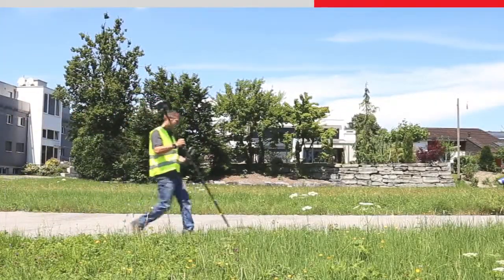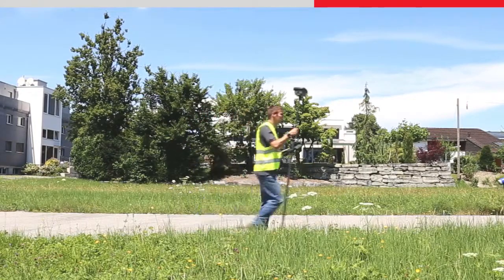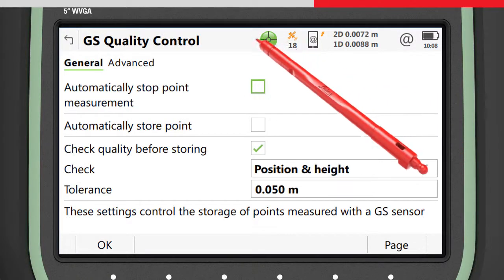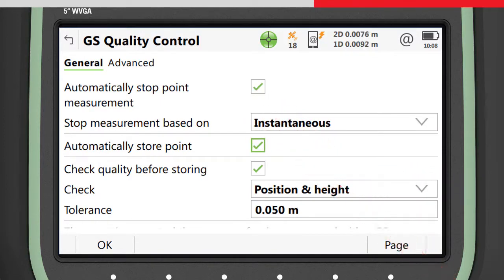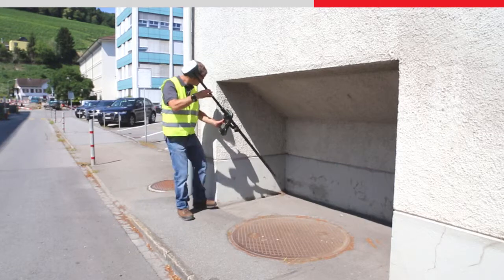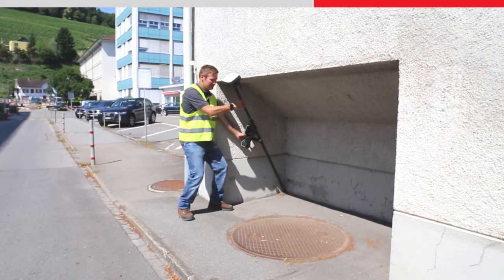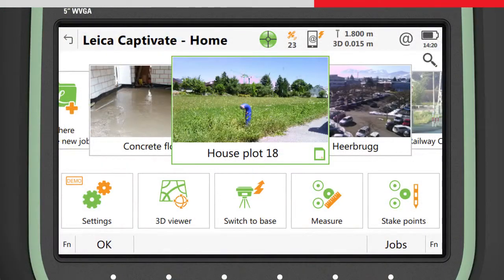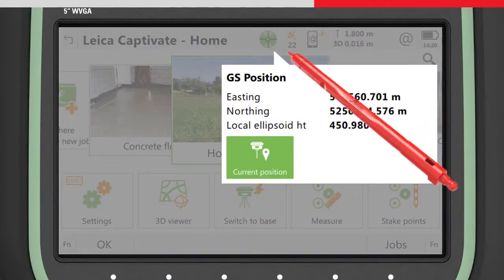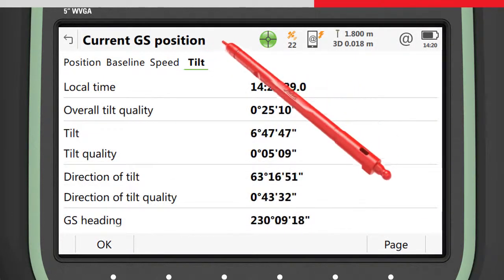With tilt compensation and no need to hold the pole vertical, measuring points is really fast and accurate. For maximum productivity, choose to stop the measurement instantaneously and to automatically store the point. The GS18T has no limitation to the amount that the pole can be tilted. However, it should be noted that the top of the antenna still needs to face the GNSS satellites in order to maintain a good position quality. The position quality values in Captivate take into account both the GNSS position quality and the tilt quality combined into one quality value. The current tilt values can be seen by accessing the current GS position status and going to the tilt page.